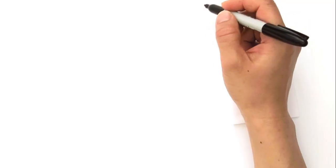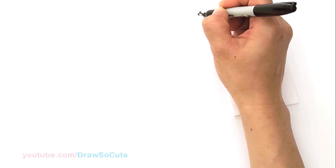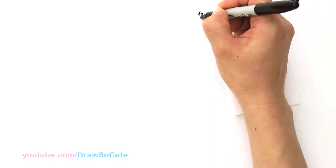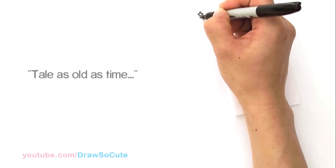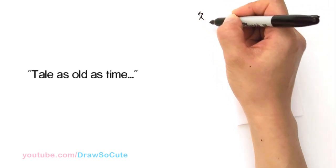With this drawing, we're going to first start by drawing the glass dome that the rose is in. Right here I'm going to be drawing a cross — this is just one of the decorations that's on the glass. So right here I'm just drawing a very simple cross.